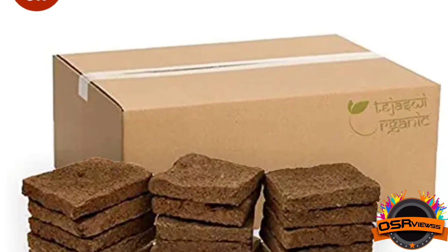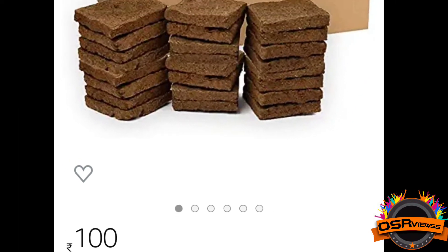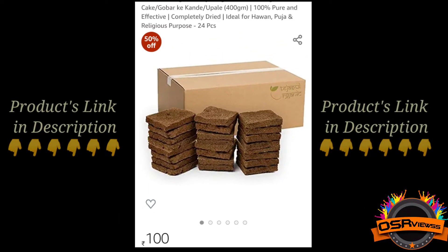The cost per box is rupees 100 — rupees 100 for 24 pieces of cow dung cake. The product link is in the description, so people who are interested can buy it from there.